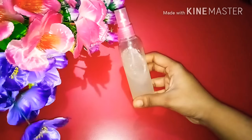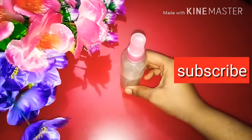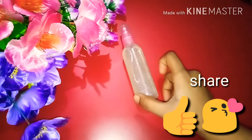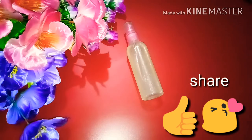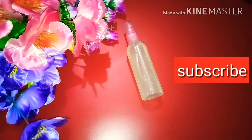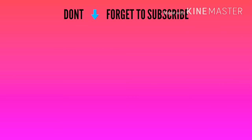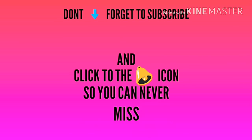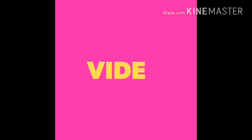Coconut oil is very beneficial. If you liked this video, please like, share, and subscribe to this channel. You can find me in the comment section. Take care, goodbye!